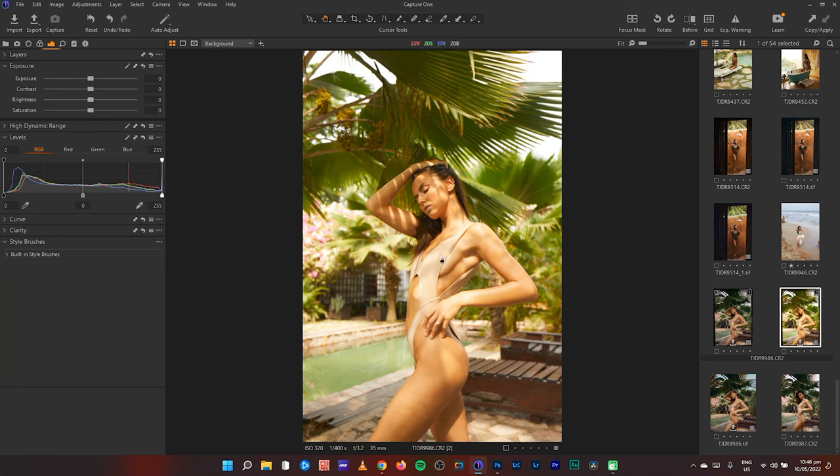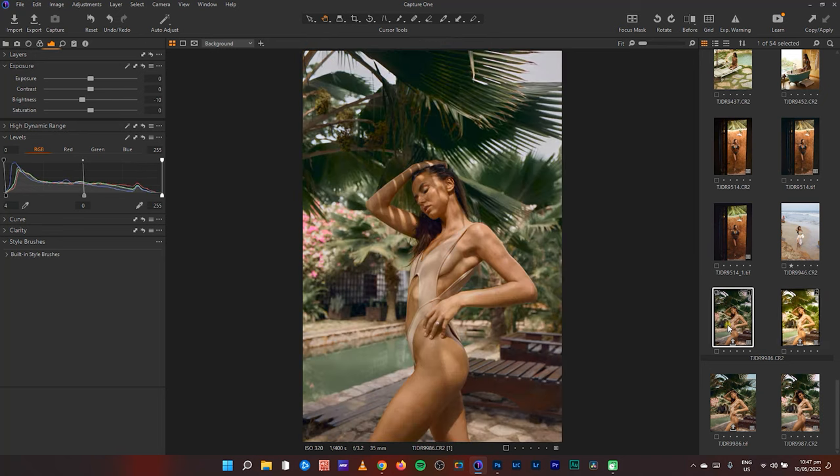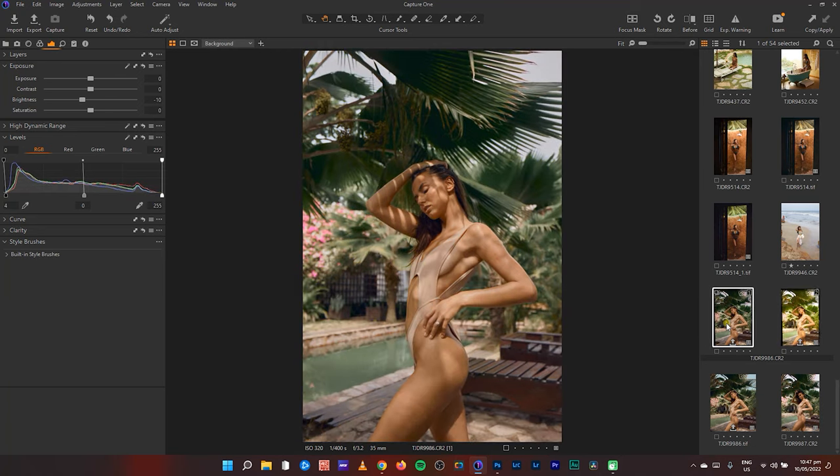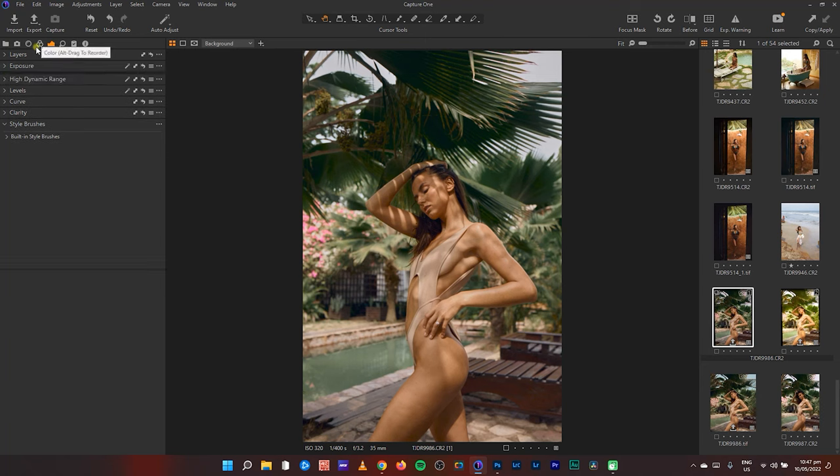If you've been with me on my YouTube channel, you know I like to shoot swimwear a lot and I have several videos on how I edit swimwear images. In today's video, I'll be taking this image from this to that here in Capture One — I'm just going to show you exactly what I did. I was literally bored and burnt out from creativity, and this is what came out of me playing around.